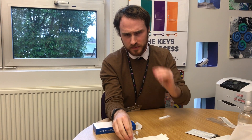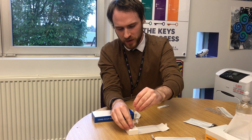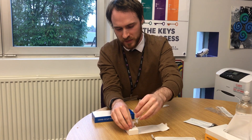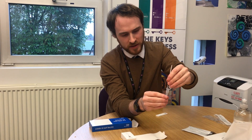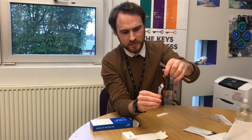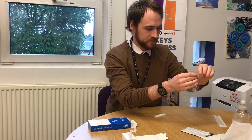Take the swab and put it into the vial with the extraction fluid quite forcefully, and revolve it around — roughly about 15 seconds. On the way out, to make sure the test is as accurate and effective as possible, just squeeze and pull it out. Place the vial back in the holder and continue popping the waste into the bag.